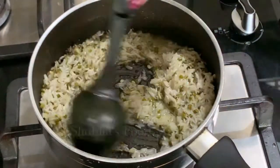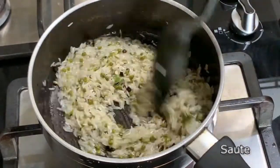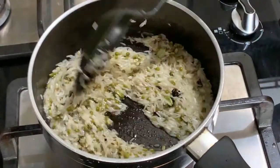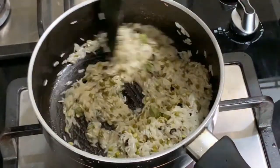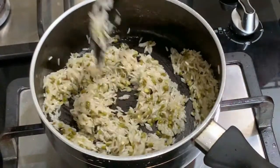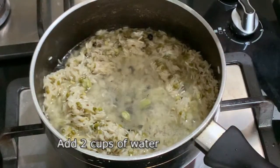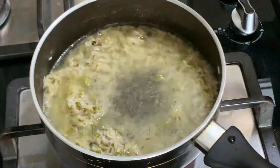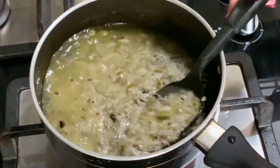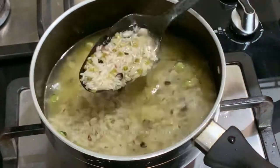Now we are going to sauté the rice for a minute or so. This khichdi is really very flavorful with the cardamoms and cumin seeds. Add two cups of water — double the quantity. Dal and rice together are one cup, so two cups of water is sufficient for them to cook. Unlike other khichdis, this khichdi is just plain dal and rice — we don't add any vegetables to it. This khichdi is served with some vegetable, fried papad, or yogurt.